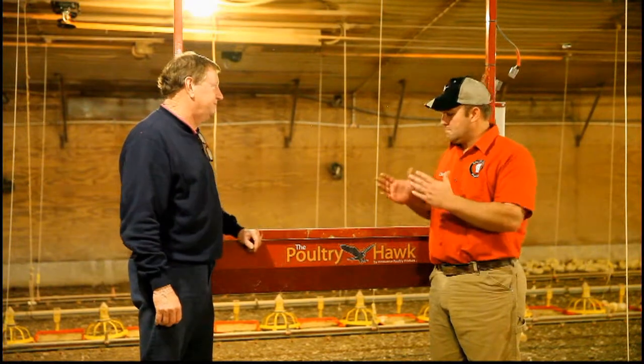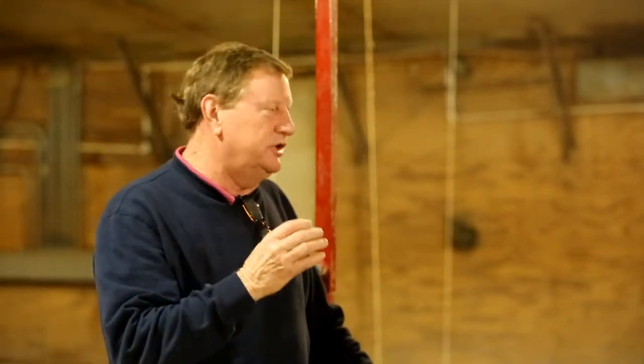How is it benefiting you? Again, going back to just making the job easier — it speeds you up in time. You start in house number one when you were fresh, maybe toting the birds by hand,